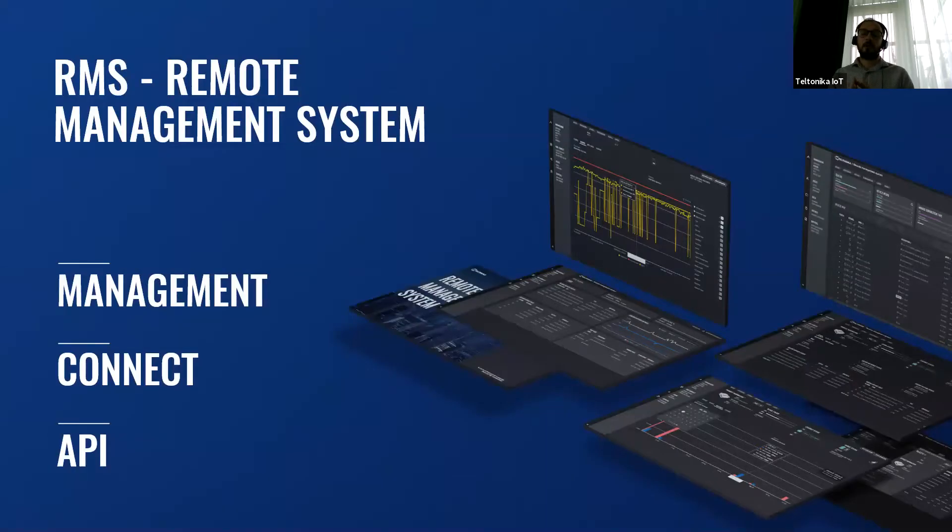Another very important topic while talking about RET300 is our remote management system. Just to remind you all, RMS consists of three main parts. RMS Management gives you full control over your fleet of Teltonika Networks routers and gateways. RMS Connect allows you to reach and control other smart devices remotely — you can directly access all Windows or Linux machines without a public IP or VPN, just as if you would be sitting in front of them. And RMS API helps you to take what you need from RMS and implement it into the IoT platform of your choice.